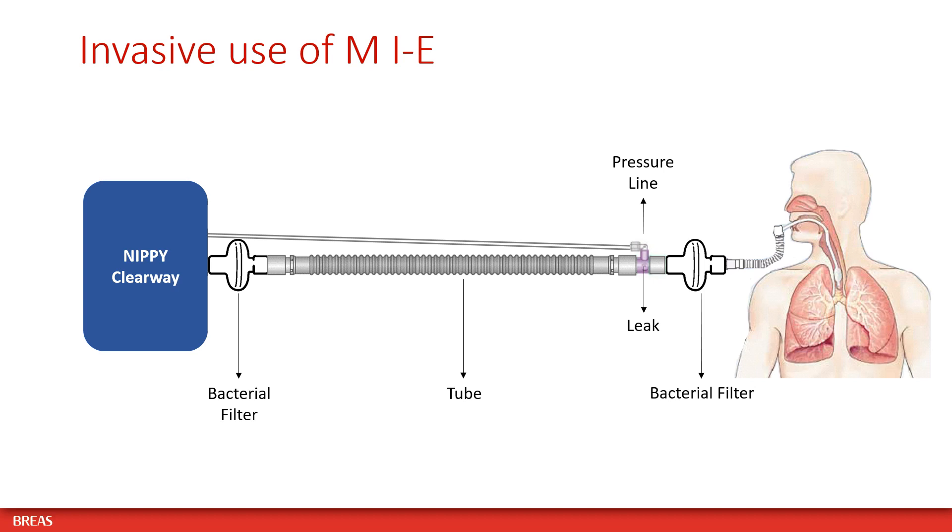For the non-invasive use of mechanical inexhalation valve, we recommend using a bacterial filter at the air outlet of the device as well as at the end of the circuit beyond the leak adapter.